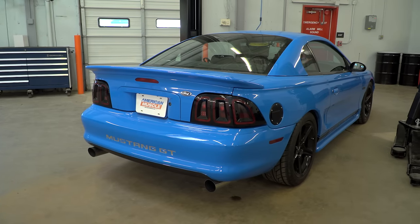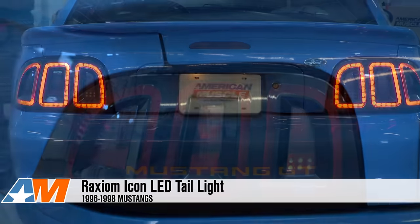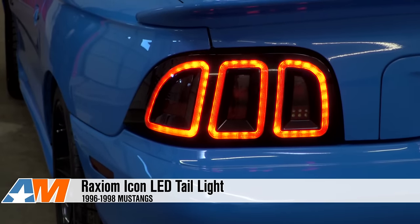Wrapping things up, Raxiom's Icon LED tail lights are a simple upgrade that can provide some big appearance changes. They have smoked lenses and LED running light rings, are fully LED capable, and will work with a sequential tail light harness as well. They're also very easy to install, and you can check them out more online right here at AmericanMuscle.com.